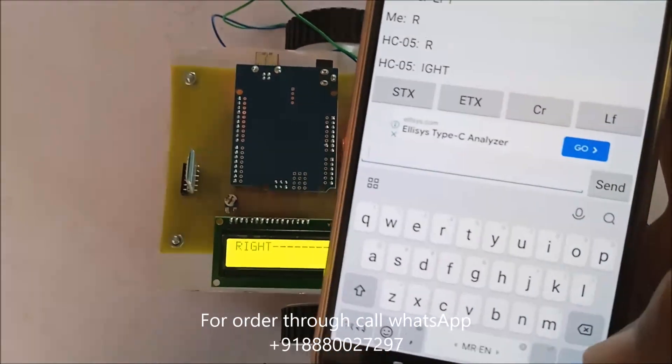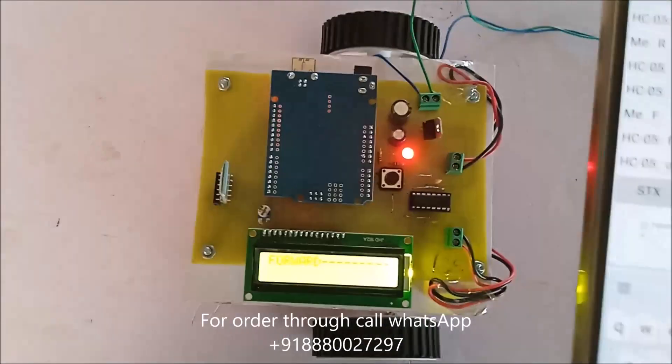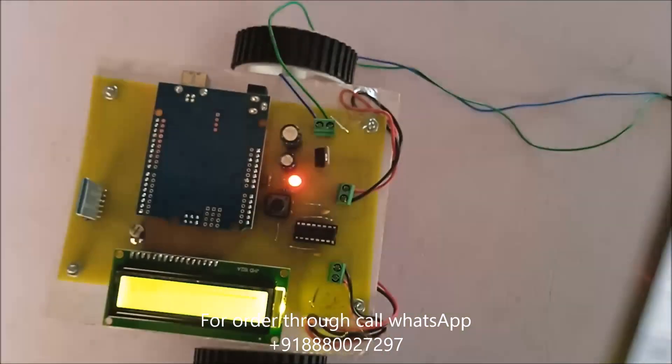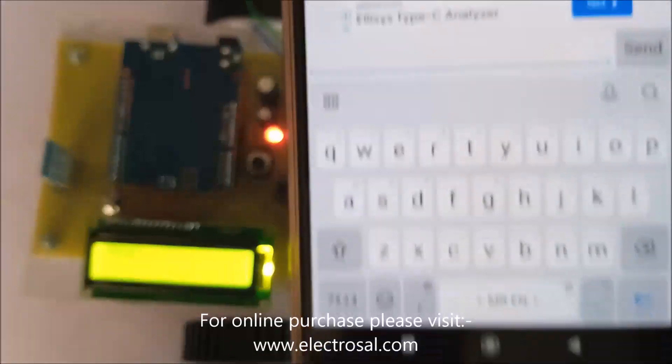Whenever we press the forward button, then forward... then stop. Then backward.